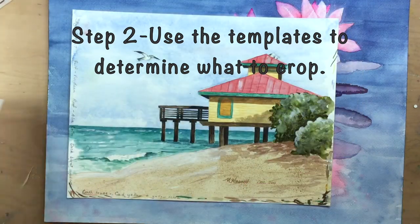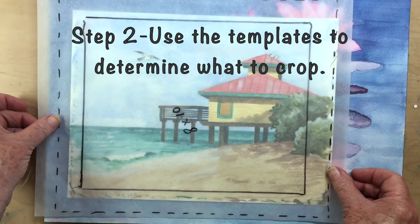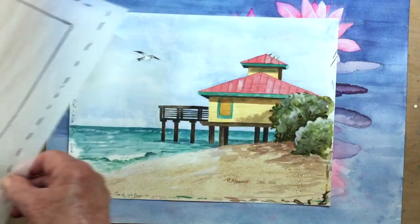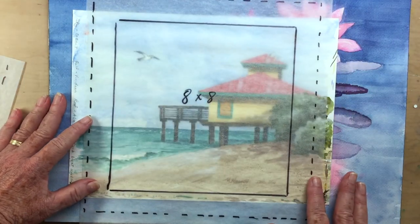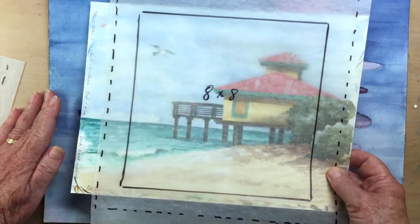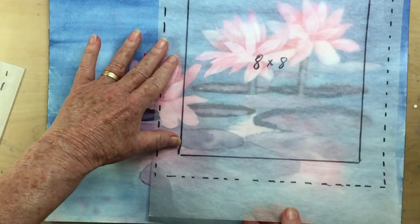The next step involves using these tracing paper templates to decide which part of the painting I want to keep and which part I want to get rid of. I like using the tracing paper because I can see through the window to determine what might work best. By having one for each different size I can experiment before making a final decision. With the picture of the bath house from Honeymoon Island State Park, I'm going to make that an 8x8, so I put a post-it note on it to remind myself.